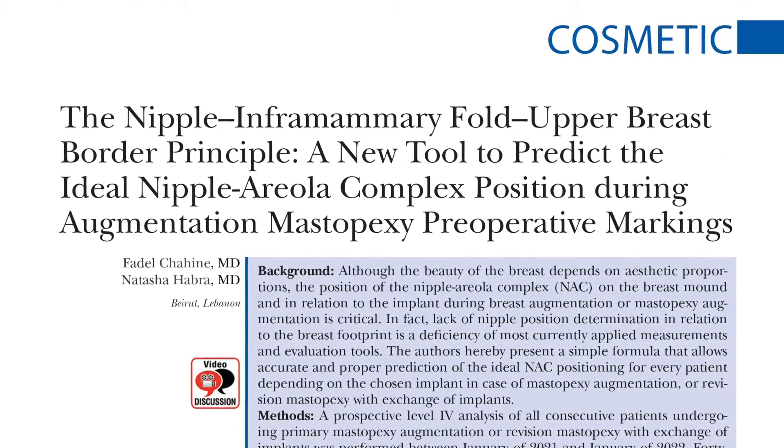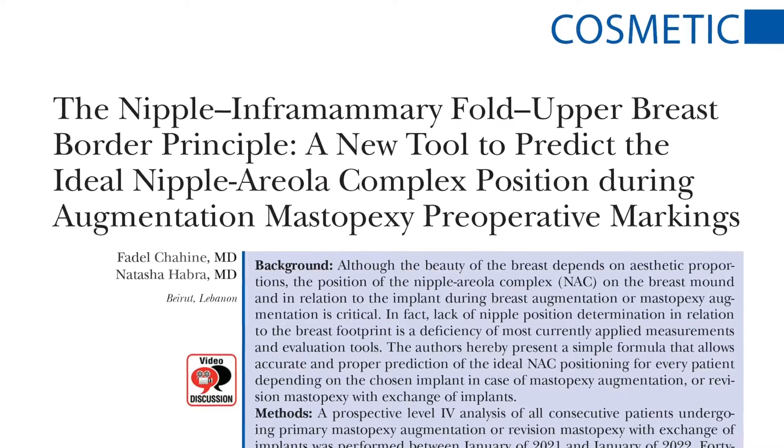Hey there, I'm Dr. Amy Allerman from Atlanta, Georgia, and I was asked to discuss the article by Dr. Shaheen about the ideal nipple position when we're doing an augmentation mastopexy.